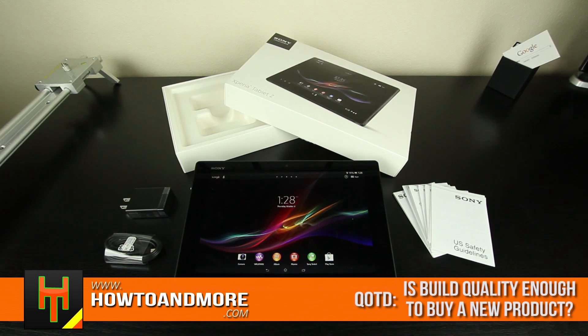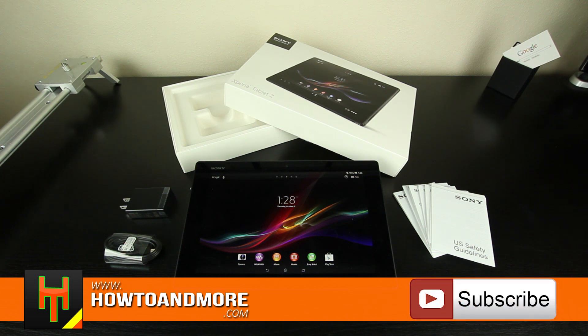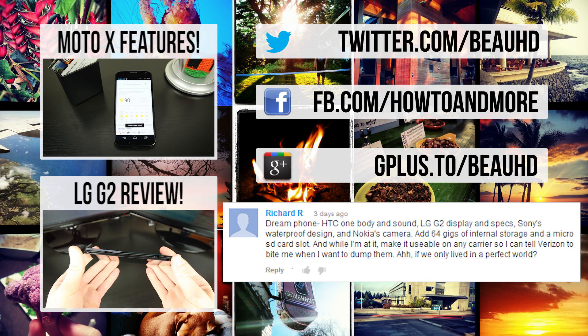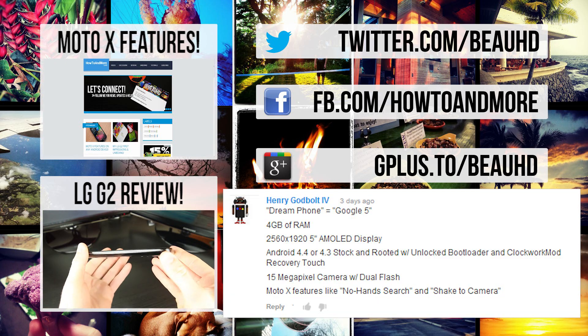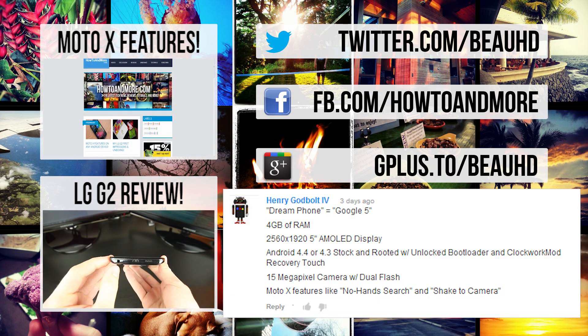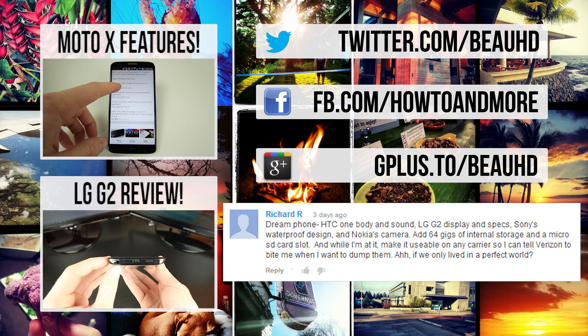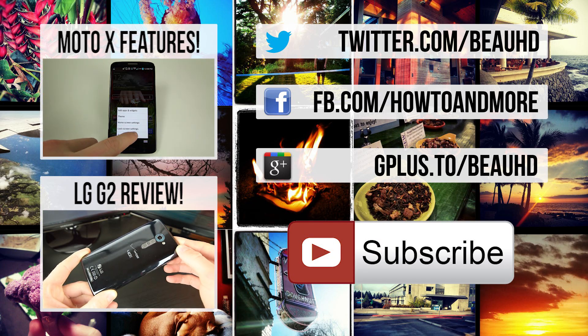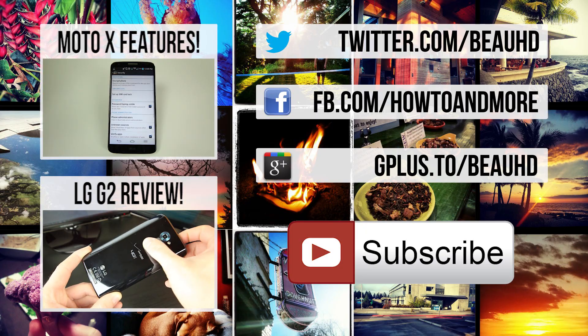I'm curious to see what you guys think, so let me know your thoughts in a comment down below, and your comment could be featured in my next video. We are so close to 5,000 subscribers, so if you haven't subscribed yet and want to be notified of my upcoming giveaway, feel free to click the subscribe button. If you haven't checked out my last video reviewing the LG G2, you can do that down below, or check out my how-to video showing you how to get all the popular Moto X phone features on your Android device. I'm BowHD from HowToAndMore — thanks for watching.